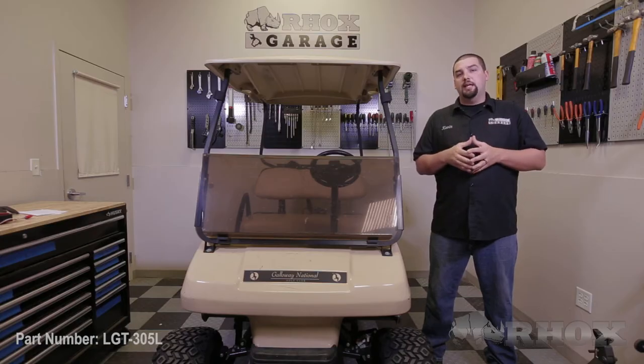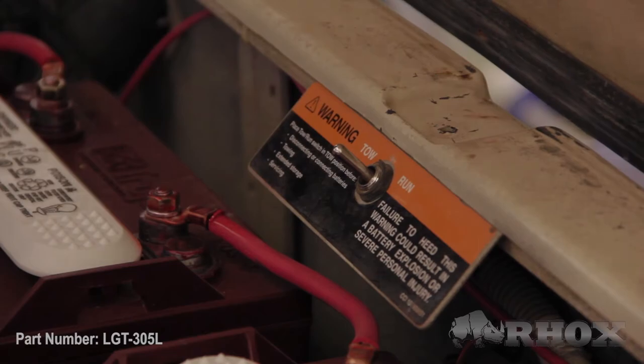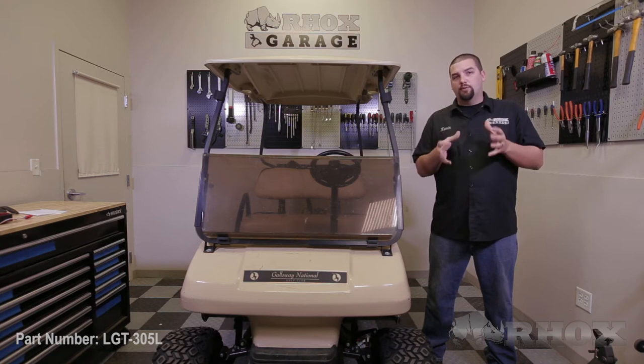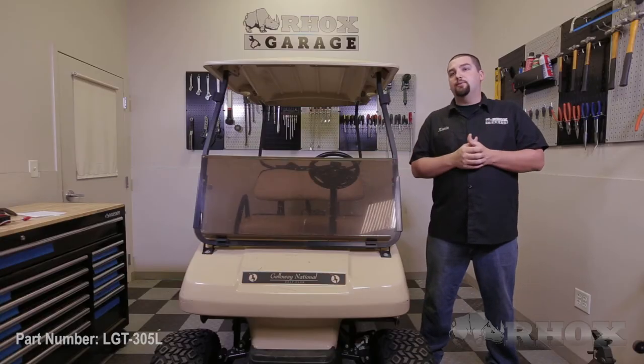Now before getting started with the installation it's important that if you're working with an electric cart that you place your tow run switch in the tow position. Also if you're going to be doing a complete installation of the light kit and wire harness and voltage reducer, you want to be sure that you disconnect your battery pack on an electric cart or your 12 volt battery on a gas cart. The purpose of this video is just to demonstrate how to install our headlights and taillights.